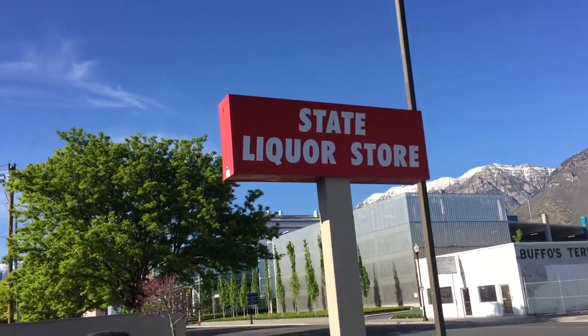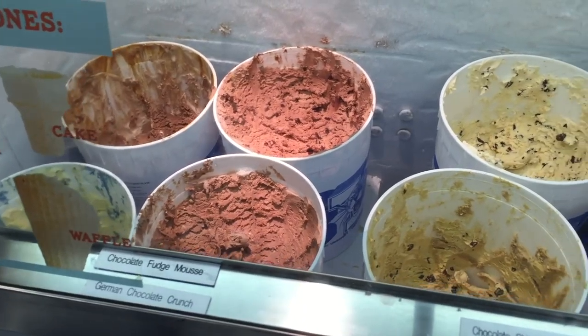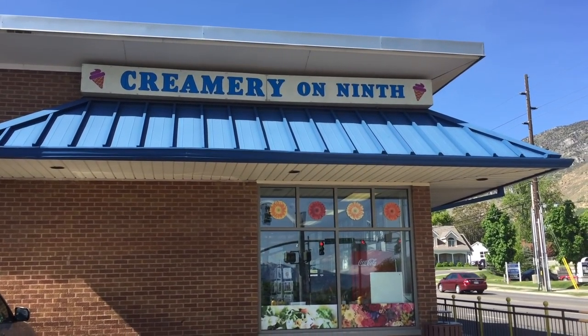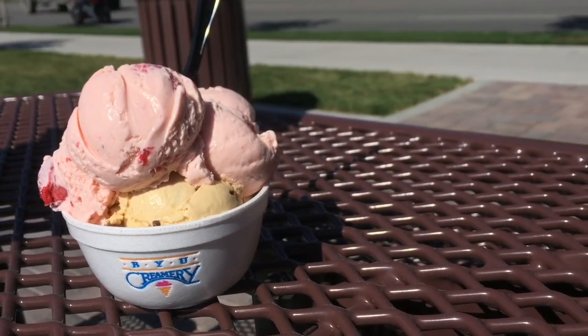The last thing I did was partake in one of Utah's finest indulgences — and no, it did not come from the state liquor store. It's ice cream. Ice cream is Utah's unofficial state dish, or some frozen treat variation of it. There's ice cream everywhere. I figured I'd go to the best spot around though, so I went and got some ice cream. It was delicious.